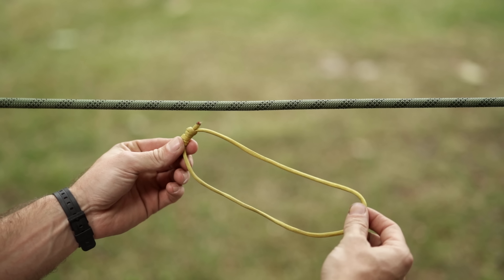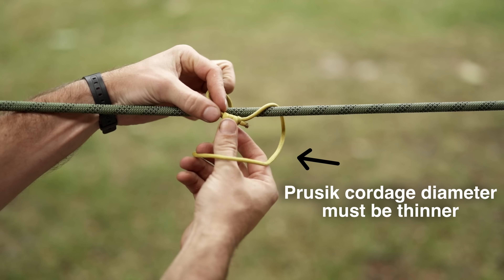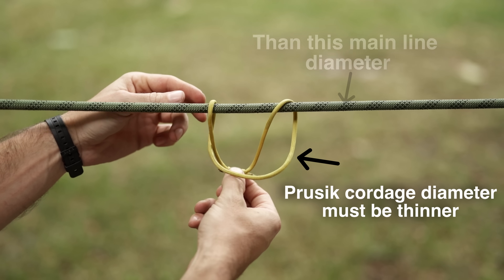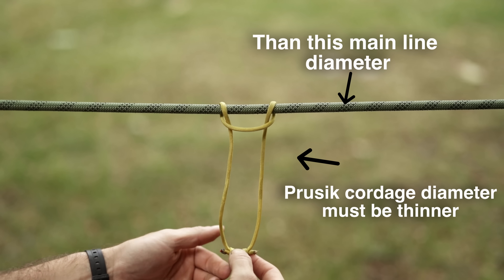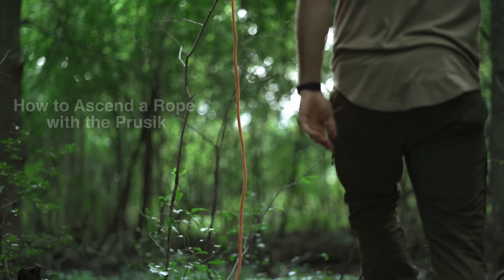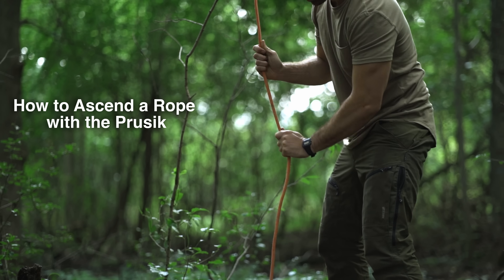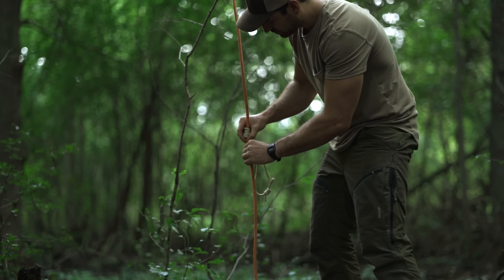Now we get into a potentially life-saving application — but I don't recommend this unless you are in an emergency situation. One more thing to note with the prusik, just like all friction hitches: the cordage that wraps around your main line — in this case the prusik line — has to be a thinner diameter than your main line in order for the friction and biting down to actually work. If you need to ascend a rope and you don't have any other options, here is a way to ascend a rope using a prusik.